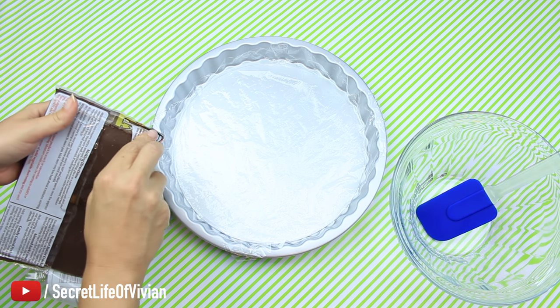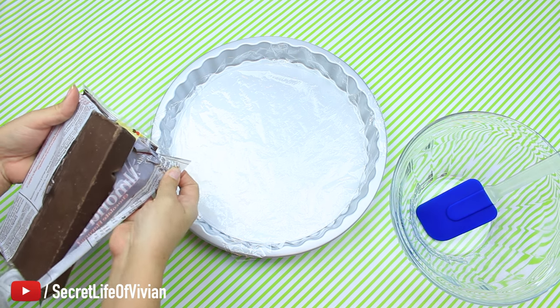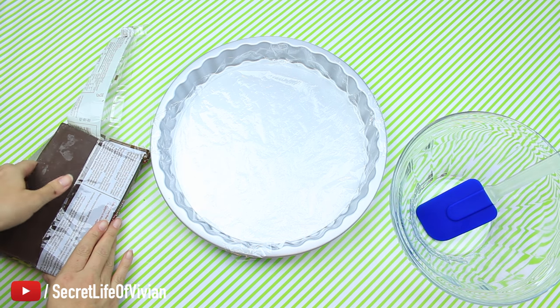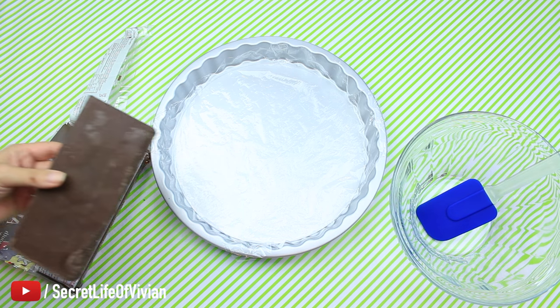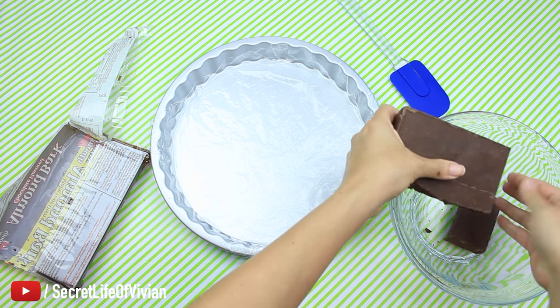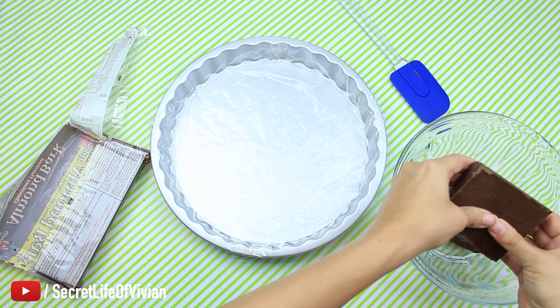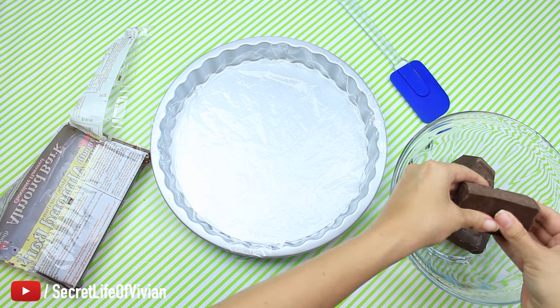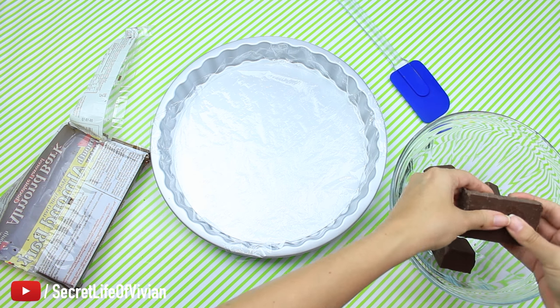When you are melting this in the microwave, here's a little tip: you want to melt this in increments of 30 seconds, and once it's almost completely melted decrease that down to increments of 10 seconds. You want to melt it down on defrost — do not melt this down on full heat because it's going to damage the chocolate.